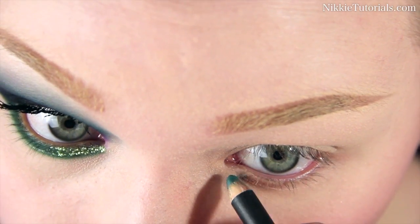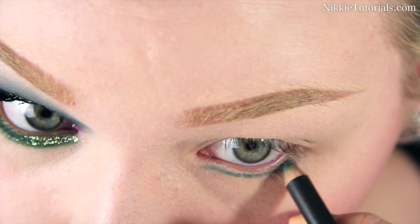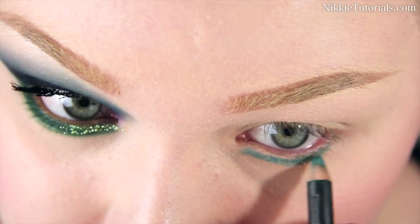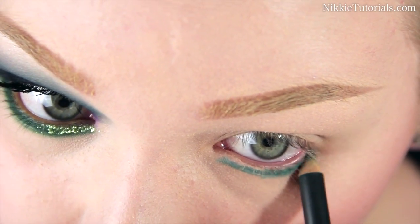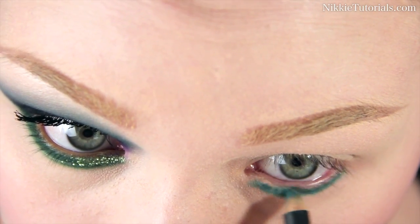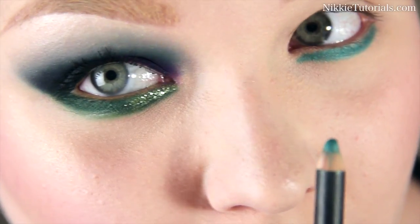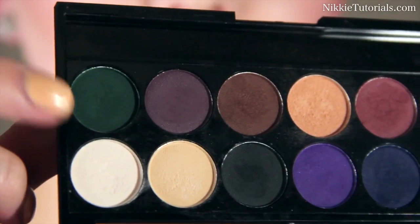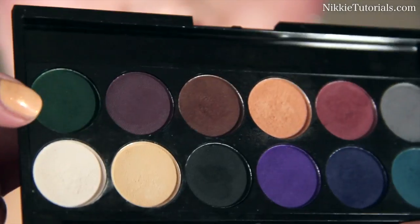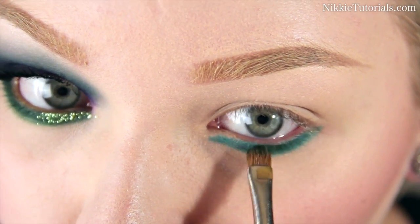I'm going to start by lining that on my lower lash line, quite thickly, because this is sort of an edgy, gothy look so we can go quite thick underneath. I'm going to leave a really small spot open — that is going to work nicely with the green glitter highlight later on. Then I'm taking the dark green eyeshadow from the Sleek Ultramattes Dark palette and setting that Eye Kohl.